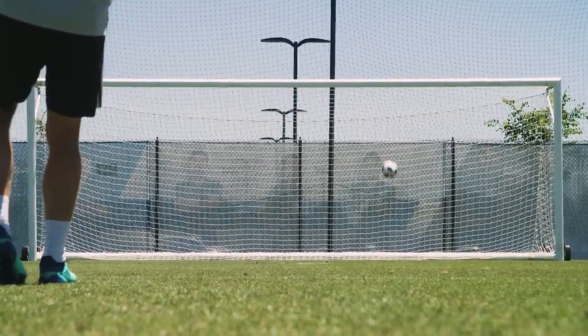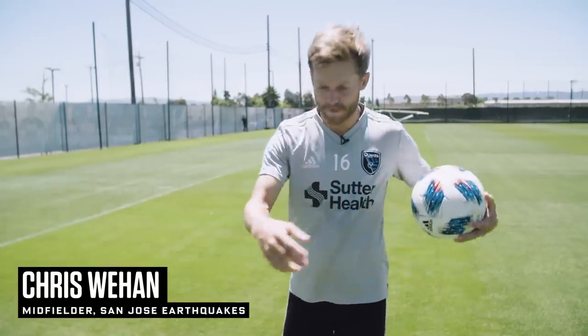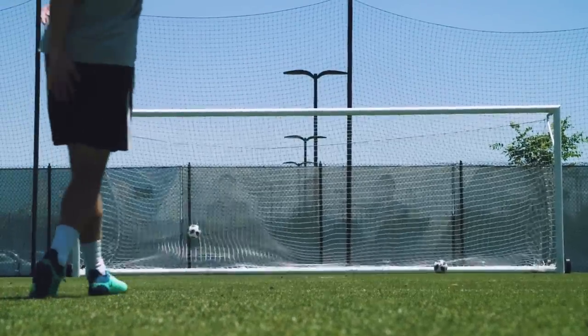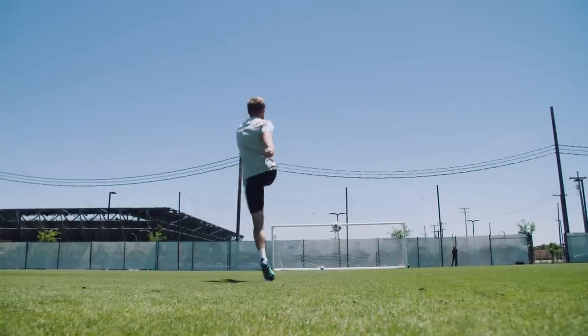Spin isn't the only way to manipulate a ball's flight path. If you want it to move unpredictably, you can kick it with little to no spin — that's called a knuckleball, just like in baseball. Chris Weehan, a midfielder for the San Jose Earthquakes, showed how it's done: strike straight through the ball using your laces rather than the inside of your foot, and let the seams and design do the magic. With just a little spin, the boundary layer separates differently on rough versus smooth sides, causing a wobble — which can be an advantage for penalty kicks.